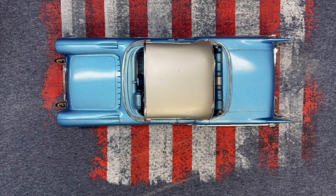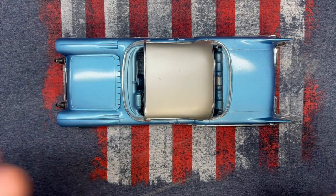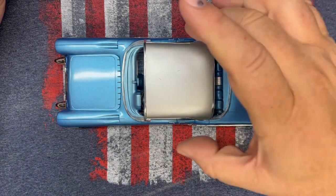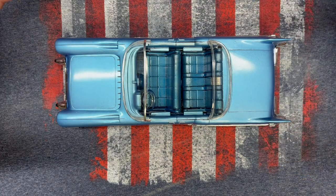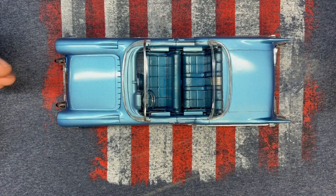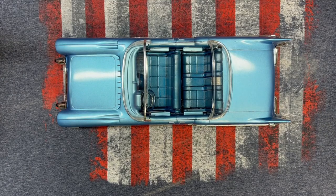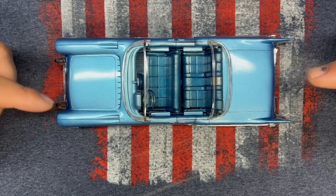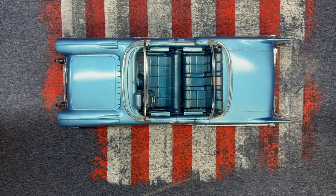Once I figured that out, this kit turned easy — other than the bodywork, which is just a lot of bodywork. I did the best I could. I did miss some things, but what are you going to do? This kit was first molded in 1957, and from what I've heard, they have not done anything to the mold whatsoever — all the fish eyes and sink marks that were in the mold back in the fifties are still in it today. But if you're not afraid of doing some bodywork, you can come up with a pretty interesting car.